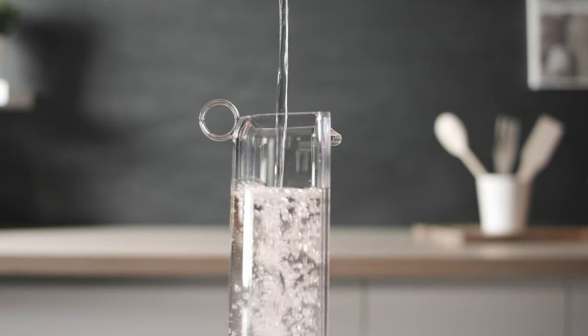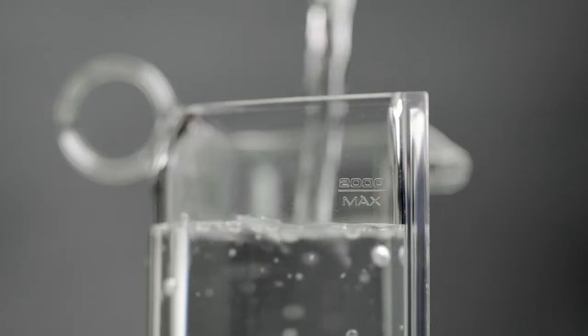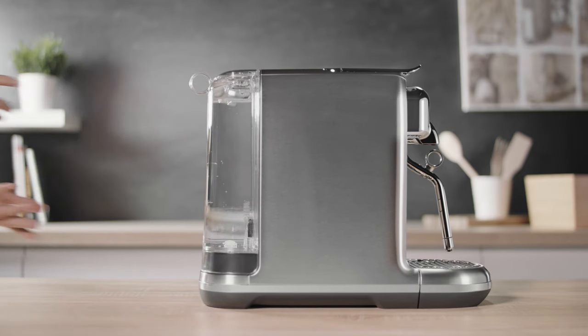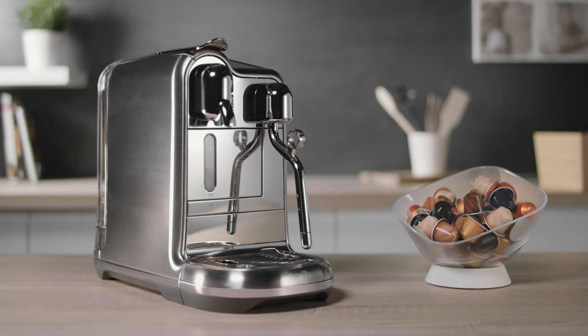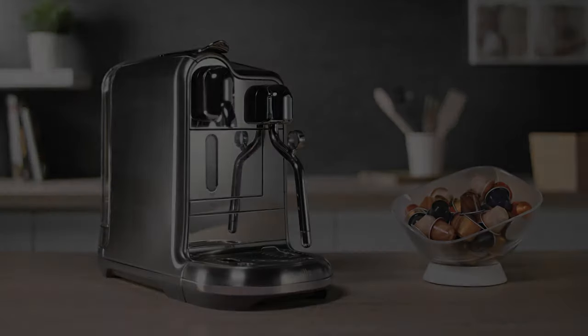Fill the water tank with fresh potable water and replace it in position. Thank you for watching these tutorials. Should you need more information, please visit Nespresso.com.